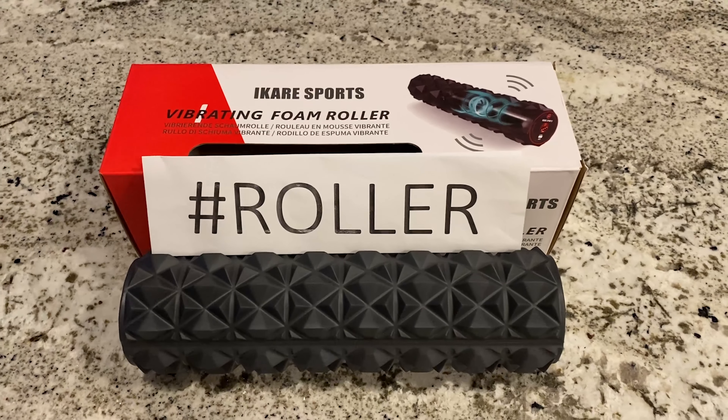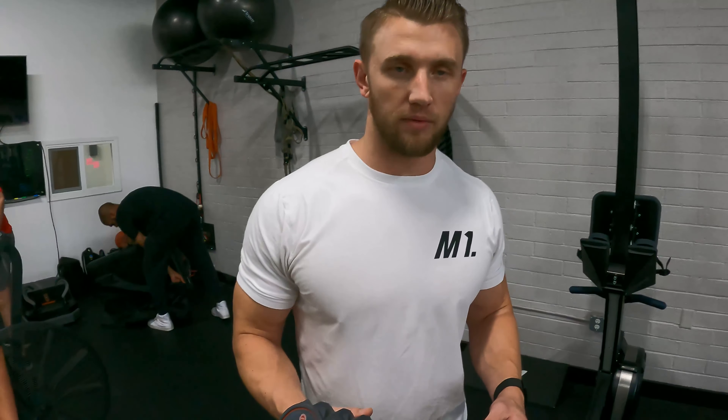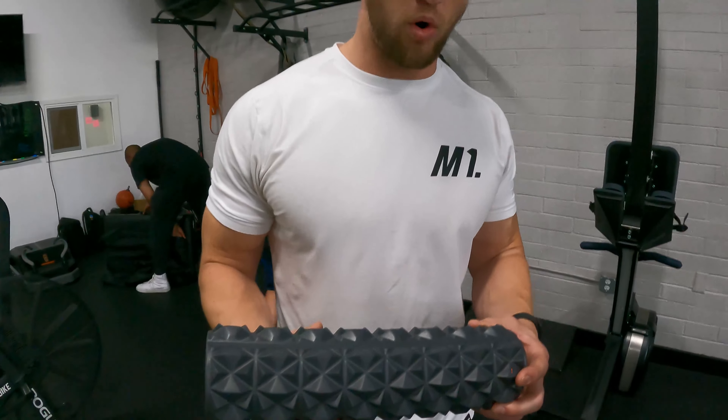I'm Shane Anderson from M1 Sports Performance, here to talk to you about the foam roller today. What we use this for is pre and post workout, especially for myofascial release. What I'll have athletes do is come in and foam roll the lower body and the back. It's really the best way to mimic a massage without having to hire somebody, so it's a great tool.